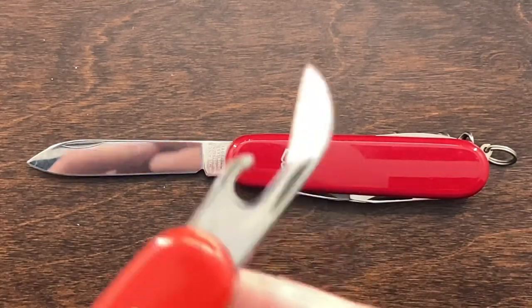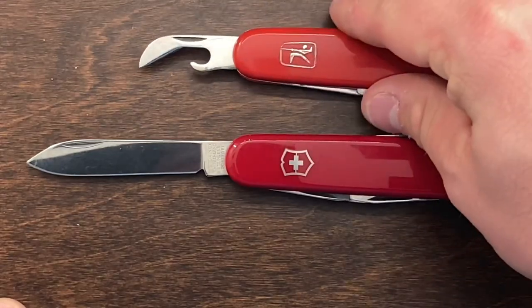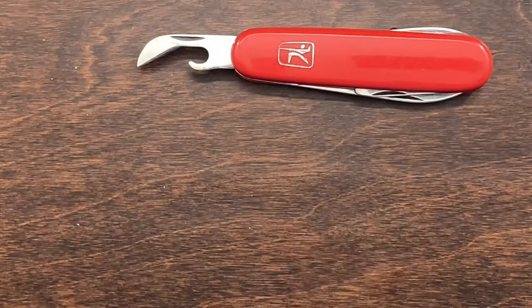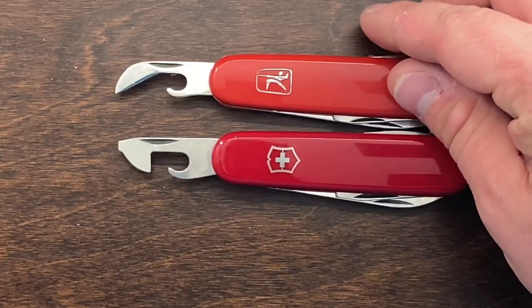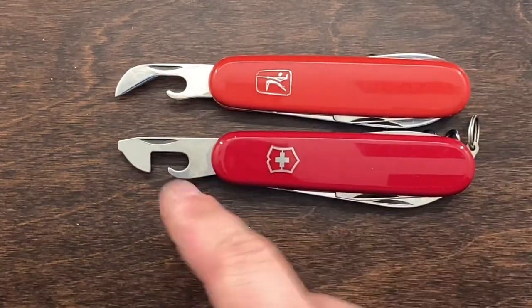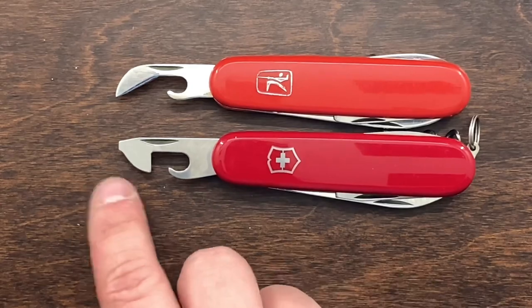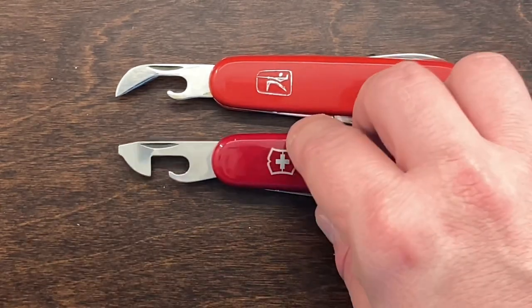The other big difference is that this knife has an older-style can opener — more of a lobster claw can opener. So we have the Victorinox can opener versus the Mikof, and they both do the job. I actually really prefer this style over the Victorinox, though the Victorinox adds a small flathead or Phillips driver at the end.